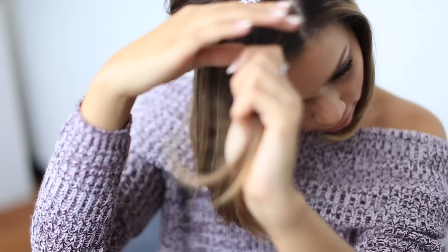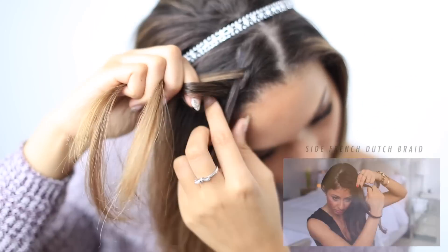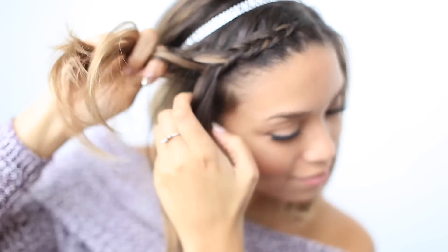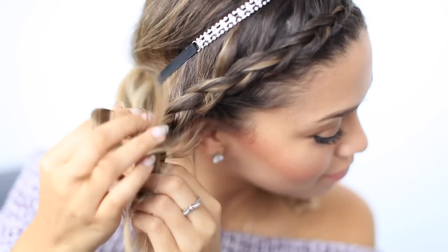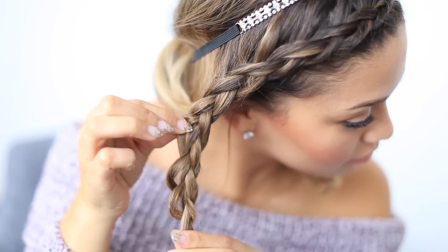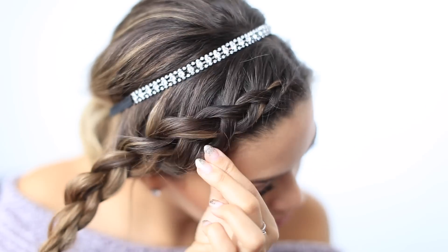Moving on to the front section, starting with the right side, I'm going to create a dutch braid going down the right side of my head. If you don't know how to create a dutch braid, no worries — we'll link a full tutorial for you down below. Now that my dutch braid is completed, I'm going to carefully fan this braid out for extra volume. If you have a lot of layers like myself, be very careful when fanning out your braid to make sure you do not pull out any layers.